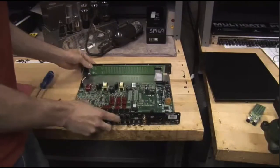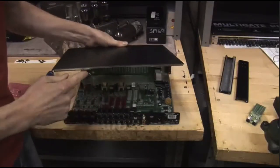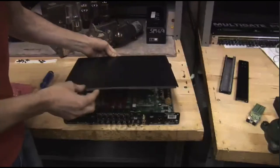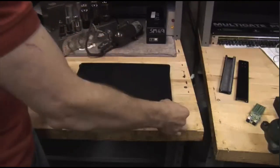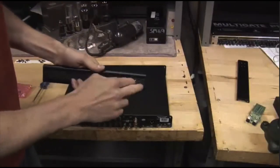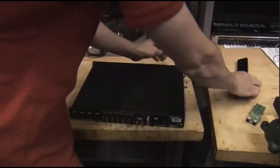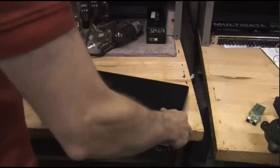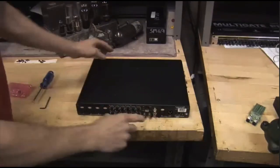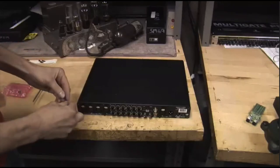Now we can put the panels back on. With the top panel, there's a cutout on the very edge. You want to make sure that that's going to the back — it goes over the 1/4-inch connectors. If you have this turned around, it won't quite fit right and you'll be wondering why. So just make sure that goes to the back. Get it all lined up, and now we can slide on our side panels. The side panels have some screw holes that are for the rack ears, and those will of course go to the front of the unit. In putting on the screws, we want to make sure we get the long screws on the side panels, and of course the short screws on the top panel. I'm going to start with the long screws just to make sure that I have everything lined up right and so I don't get them confused.